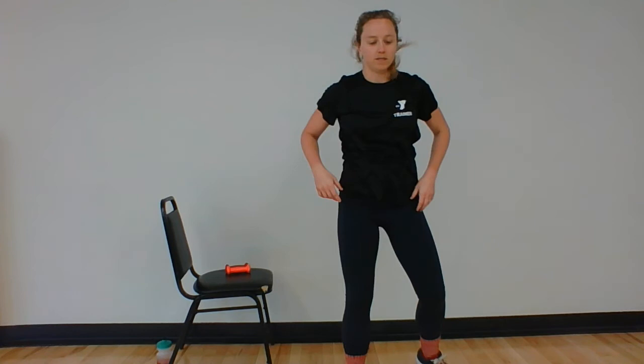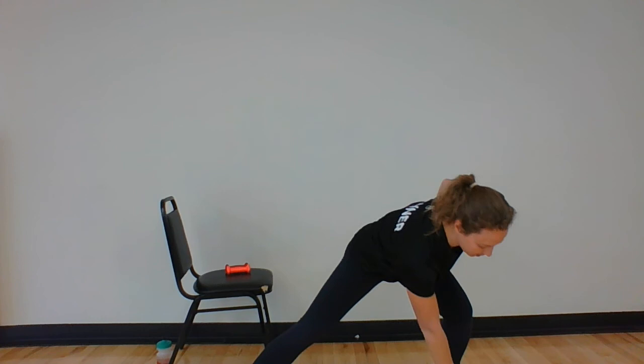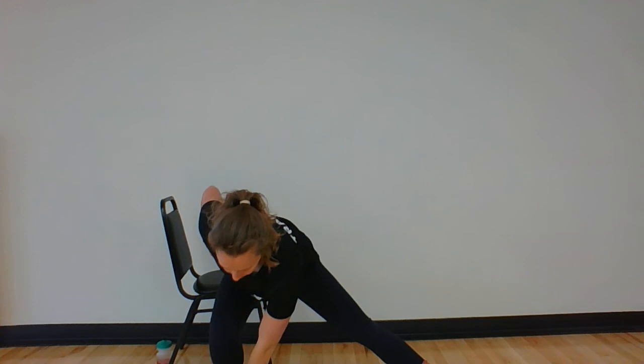Now we're going to wide steps. Slight bend in your knees. You're going to reach down, touch your left foot, reach over, touch your right. Back, left, and right. Good — think about sinking down in your knees, hips are back. Maybe you can't quite get to your toes — touching your knees is totally fine. Side to side.